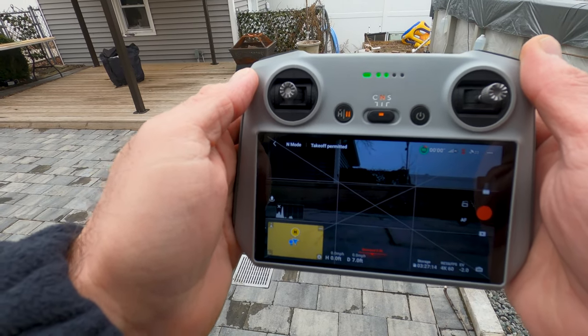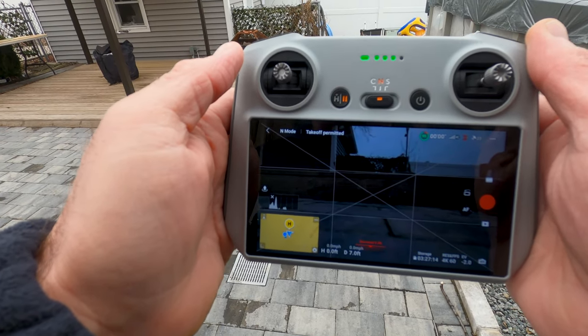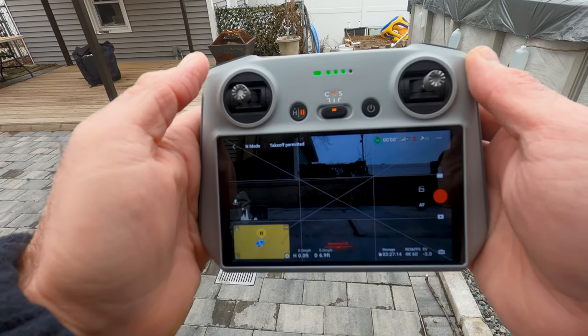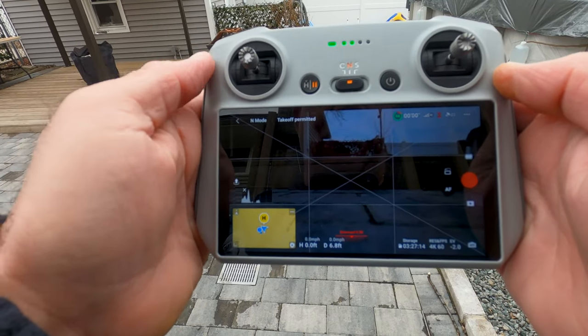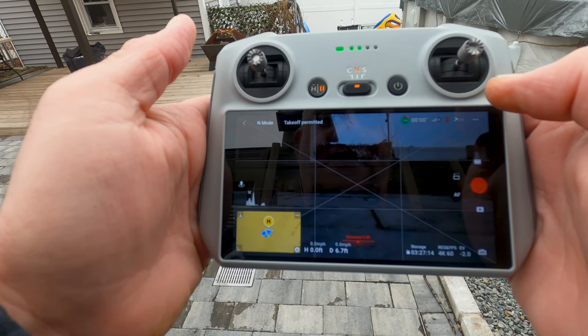Hey guys, today I want to do a quick demo on how I do screen recordings with the RC controller and the DJI Mini 3 Pro. I have everything turned on and ready, the drone's connected to the controller, and my authorizations have been done.